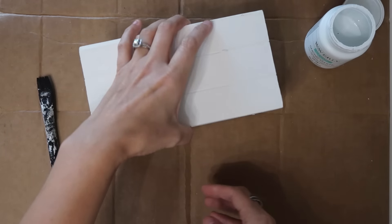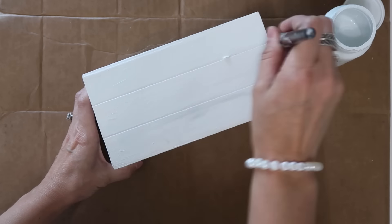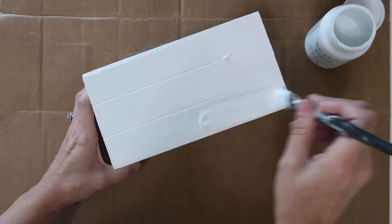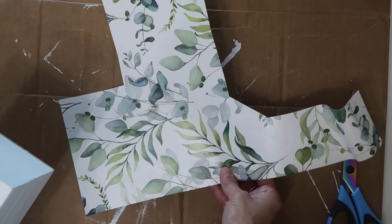This first one is this faux book and I already painted it white a long time ago and kind of just put it on the back burner, but it did need a few touch-ups so I'm just going over it with the Waverly chalk paint in white. You couldn't really tell that it was messed up but I could definitely tell.